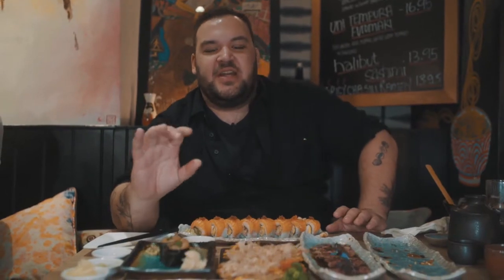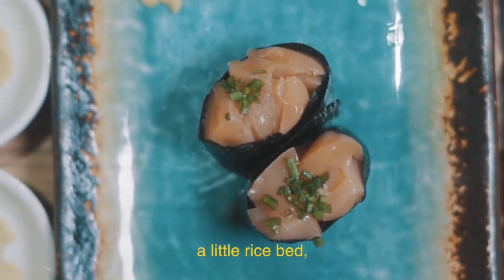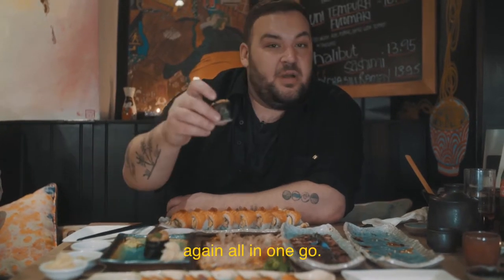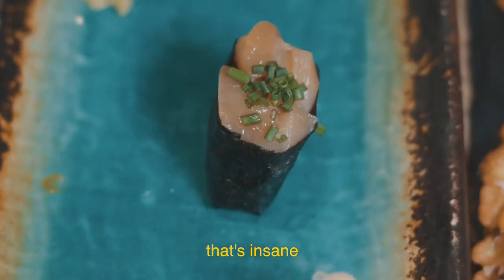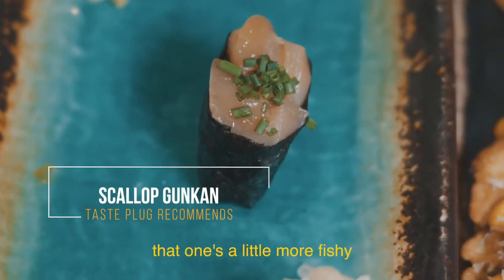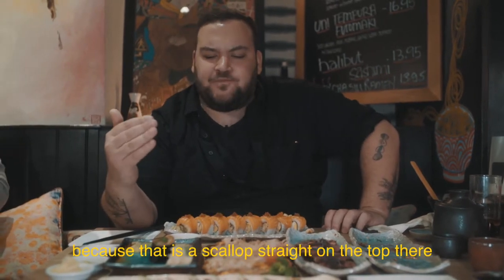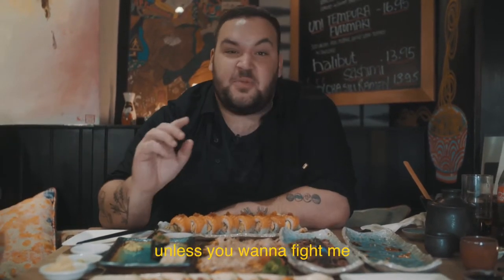I'm going to try this one to be brave — this is scallop gunkan. A little rice bed, a little scallop chopped up on top, wrapped in seaweed. Again, all in one go. Amazing. That's insane — a little parcel of flavour. That one's a little more fishy, so that's if you're brave because that is a scallop straight on the top.